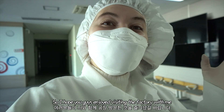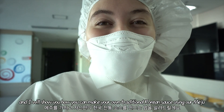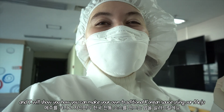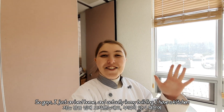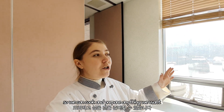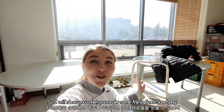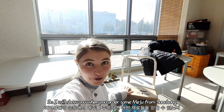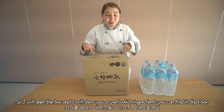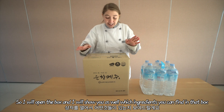I hope you guys enjoyed visiting the factory with me. Now we're going to go to my house, and I will show you how you can make your own traditional Korean sauce using our Meju. I just arrived home. In my building I have a kitchen so we can cook and prepare anything we want. I just got the package, so I will show you which ingredients come in this box when you order Meju from Suncheon. I'm going to open the box and show you everything inside. Are you ready?